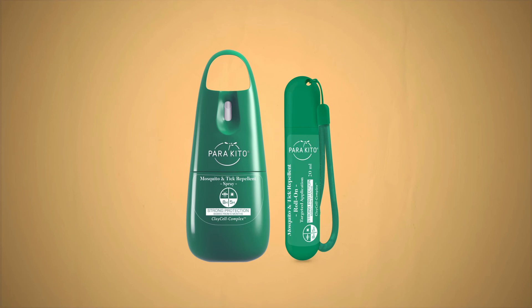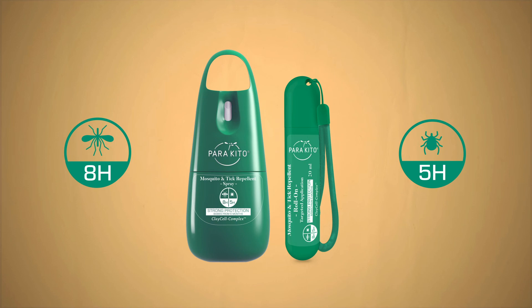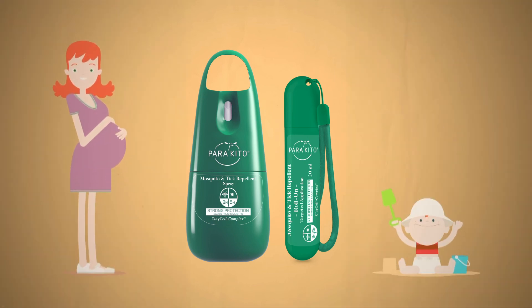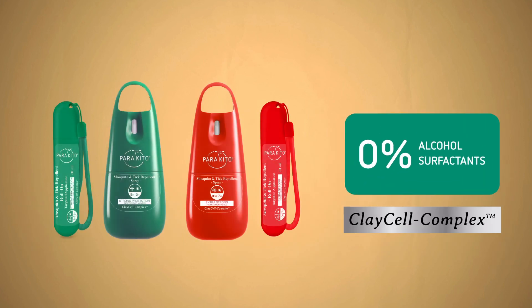The family spray, successfully tested against the tiger mosquito, provides reinforced topical protection for 8 full hours and 5 hours against ticks in infested zones. It's ideal for the whole family, including pregnant women and babies above 6 months of age. Finally, Parakeeto chooses to use exclusively botanical actives and natural preservatives in all its formulas.